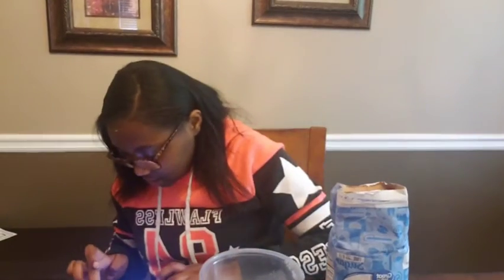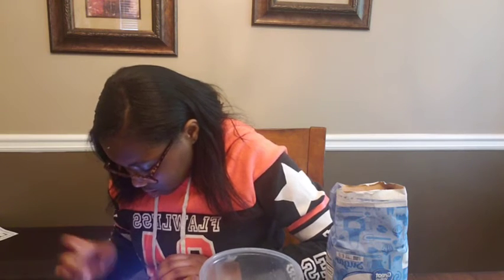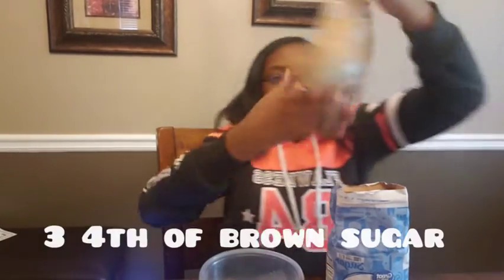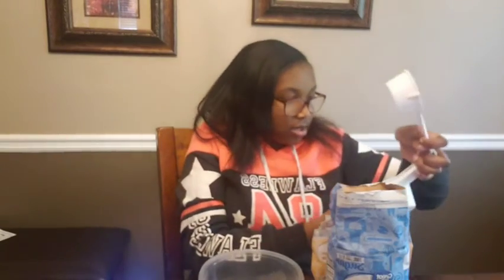Remember guys — always wash your hands before you do this. We have one half cup of sugar. Now we want three fourths of a cup of brown sugar. I have my brown sugar here. Let me find the right measuring cup.